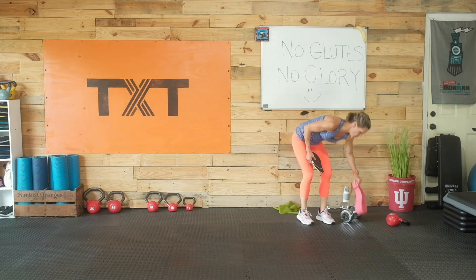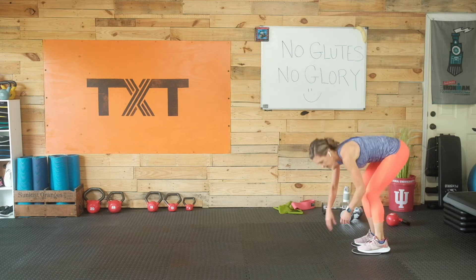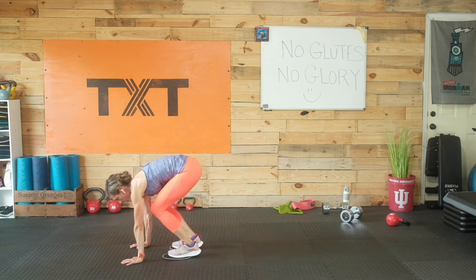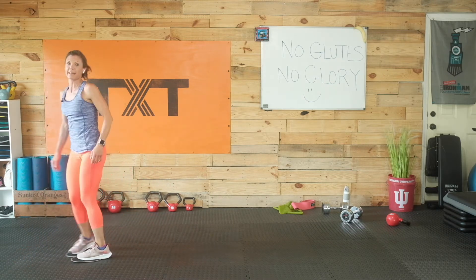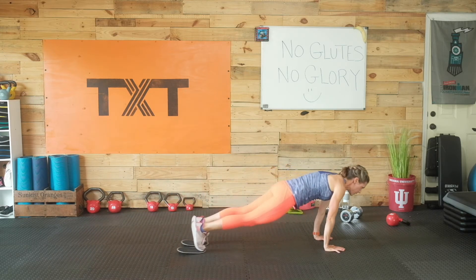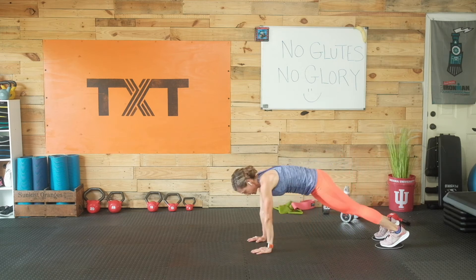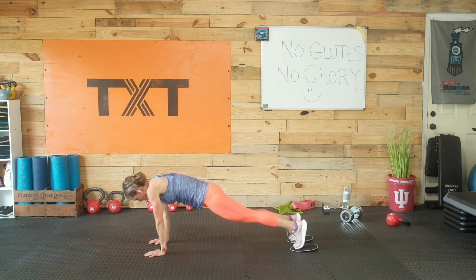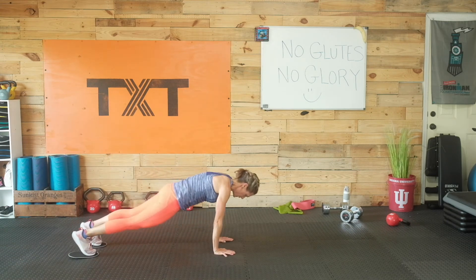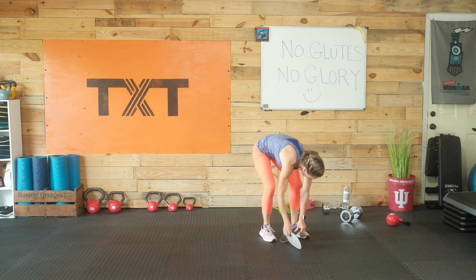We're going to do some inchworms with a tuck. If you have the gliding disc, great — if not, jump it in. Follow my lead: walk it out, then tuck and pull in. Walk it out. Tuck. Walk. Tuck. Turn around — if you have more space, just keep moving down the floor, the basement, wherever you are in the gym. We're halfway, keep moving. A few more — inchworm out and tuck.